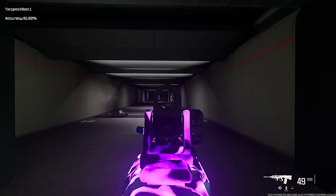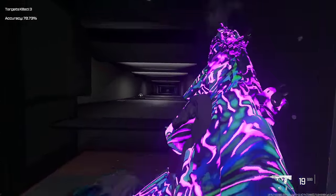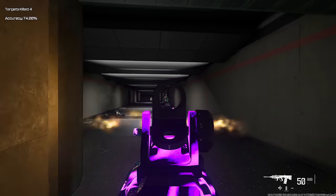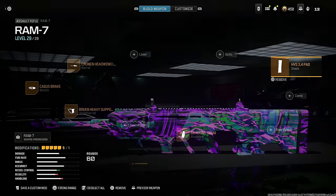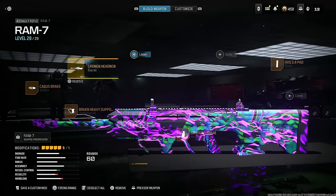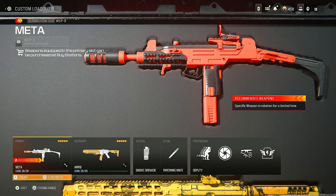Last but not least, the HVS 3.4 Pad for gun kick control and recoil control at the cost of sprint speed and sprint to fire speed. As you guys can see, it takes no effort to use this weapon — it's insanely broken and incredibly easy to use. Put this in your arsenal; it's effective at every single range. Here is the class setup — make sure you guys take a screenshot.